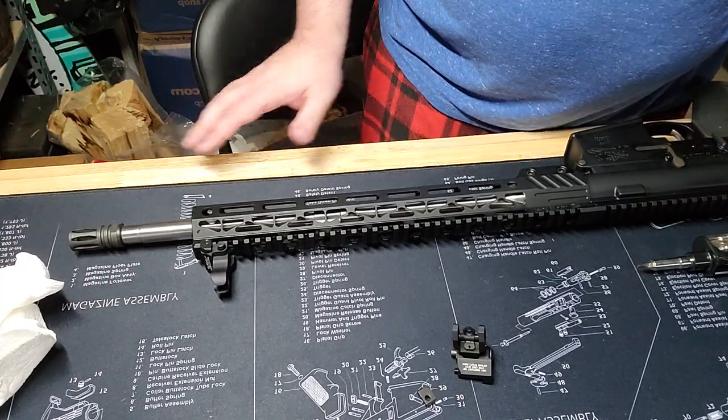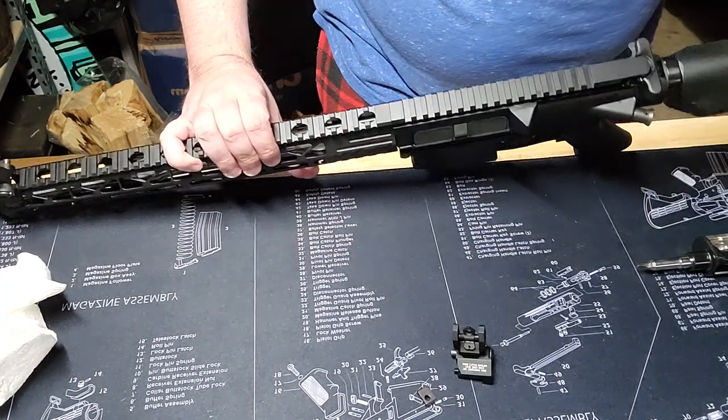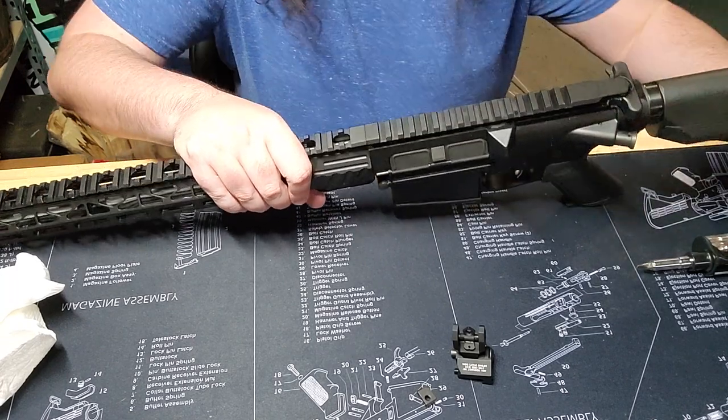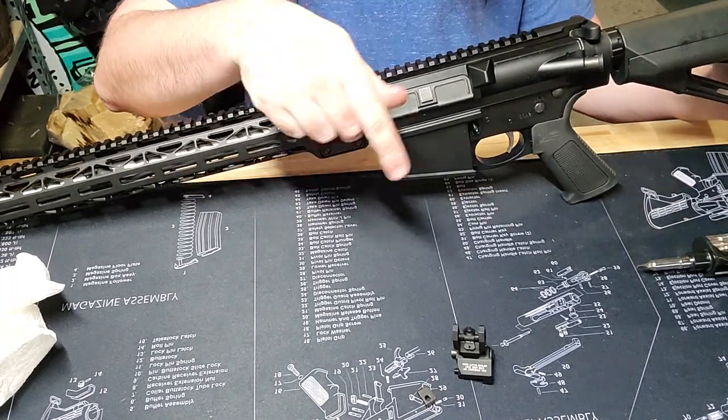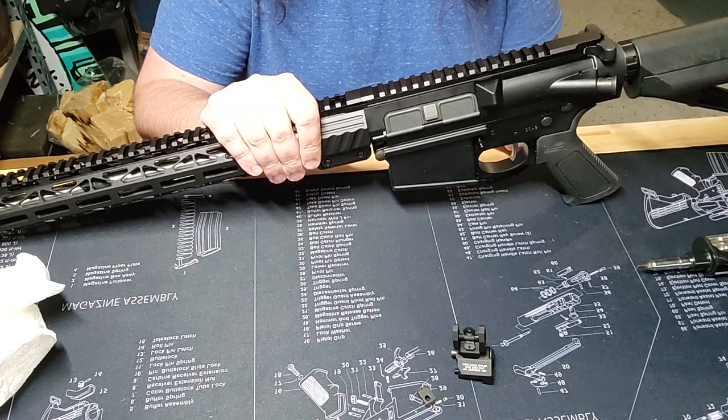This same process will go for the rear sight — exact same process. It's a different looking sight, but the mechanics of applying it to the Picatinny rail are exactly the same.